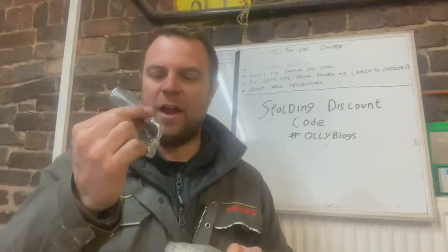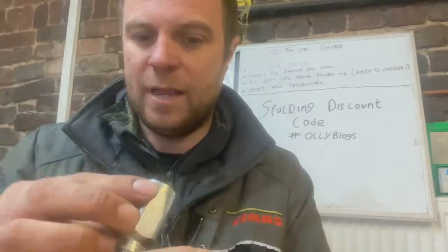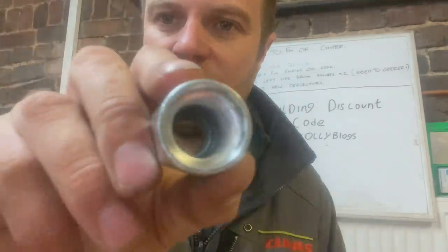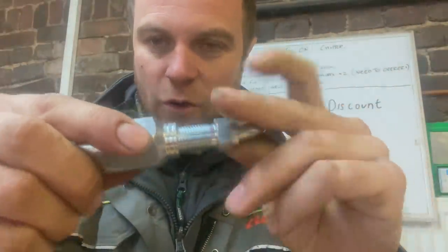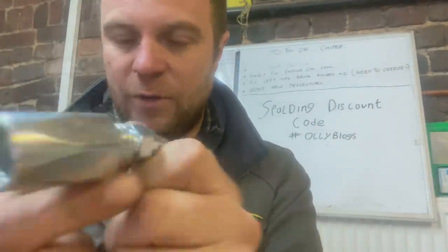Loads of people saw me put one of these on the sprayer yesterday and were asking what it is and where to get them from. They're actually from Spaulding's - I'm not sponsored by them in any way, apart from they did send me a flag and some chocolates, but no pens, just pencils. You get them in different sizes depending on the size of the rubber pipe. Inside this bit there's a thread that screws onto the pipe left-handed, and you screw that onto the pipe, and then this tapered part has a right-handed thread.